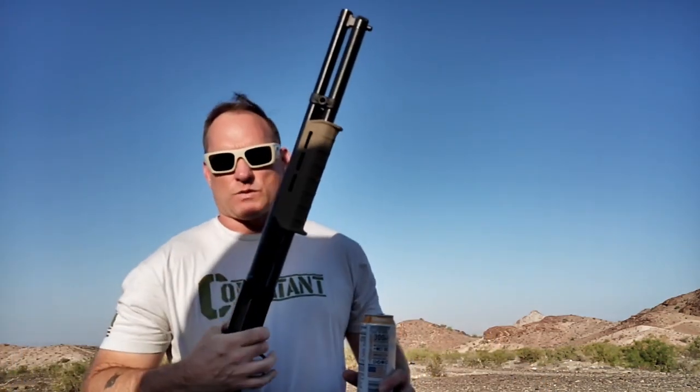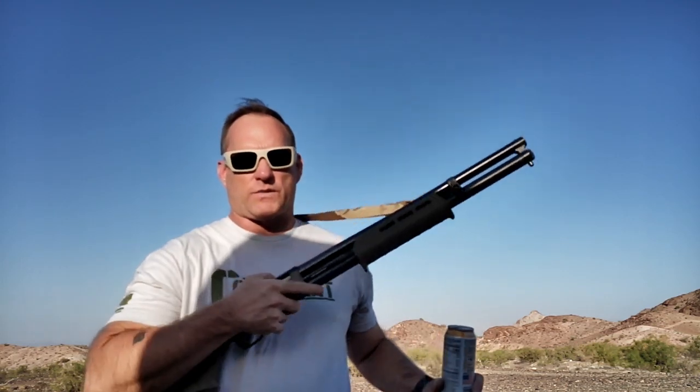Running her Magpul furniture. She's a little thick on the bottom, but it's okay. Gonna run some slugs, gonna run some buckshot, gonna run some target loads through it.